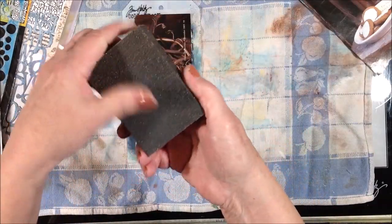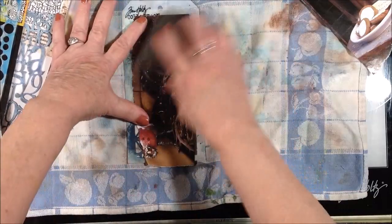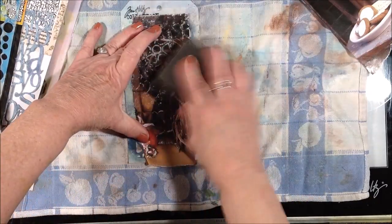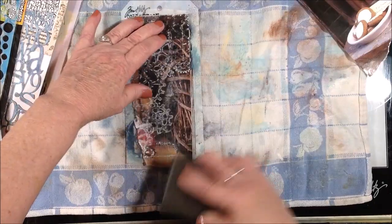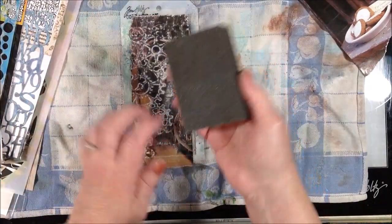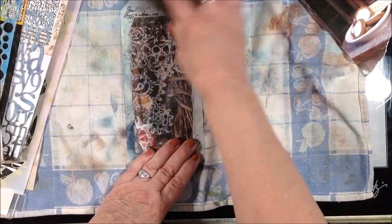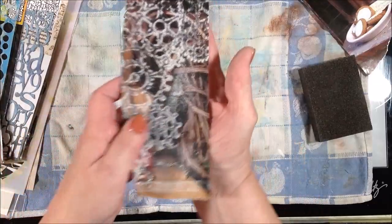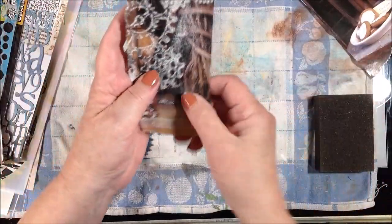I have several grits here that we can try. This is a 100 and a 150 sanding sponge. You just rub across, and you'll find as you experiment with different grits of sandpaper and different stencils with different size openings or patternings, you'll find what works best and what you like. Like this — the 100 side is working but it's also scratching the surface of the magazine page, which if I was going to use this stencil with the gears in a steampunk layout I wouldn't mind those scratches. It just kind of depends on the look you're going for.